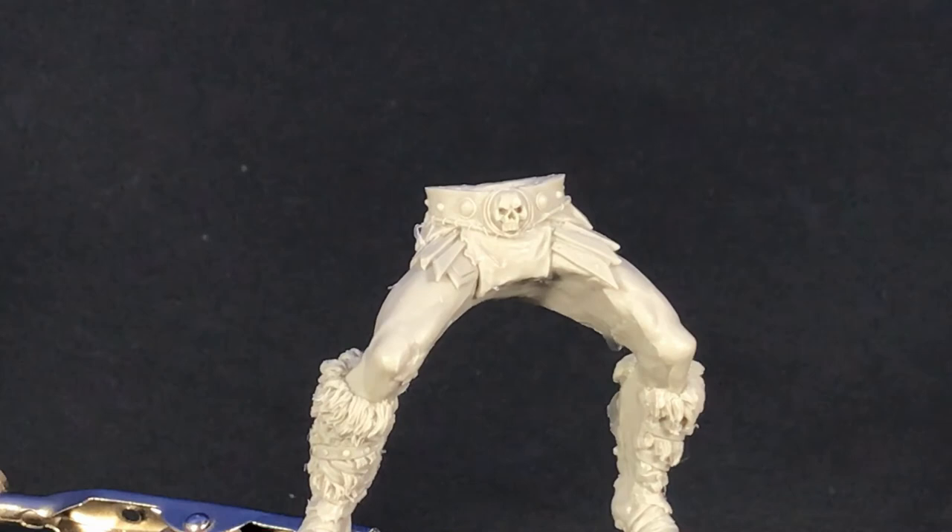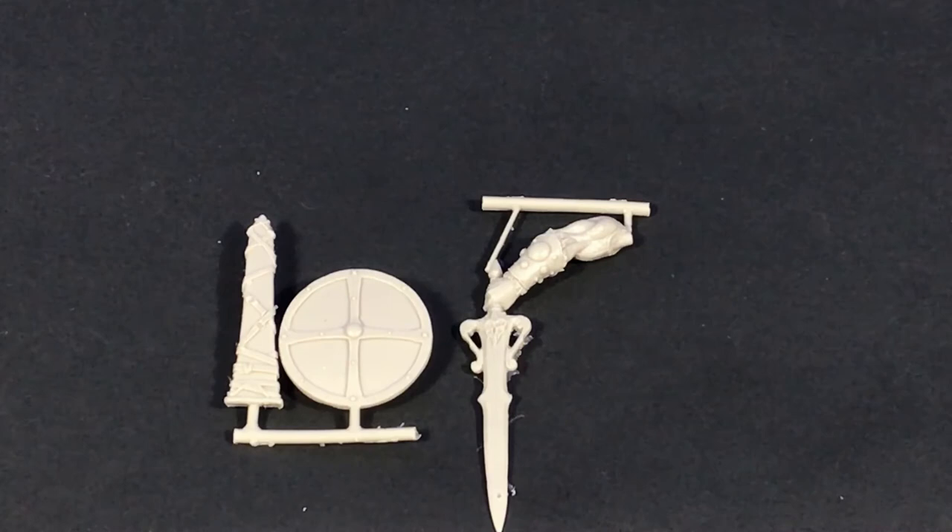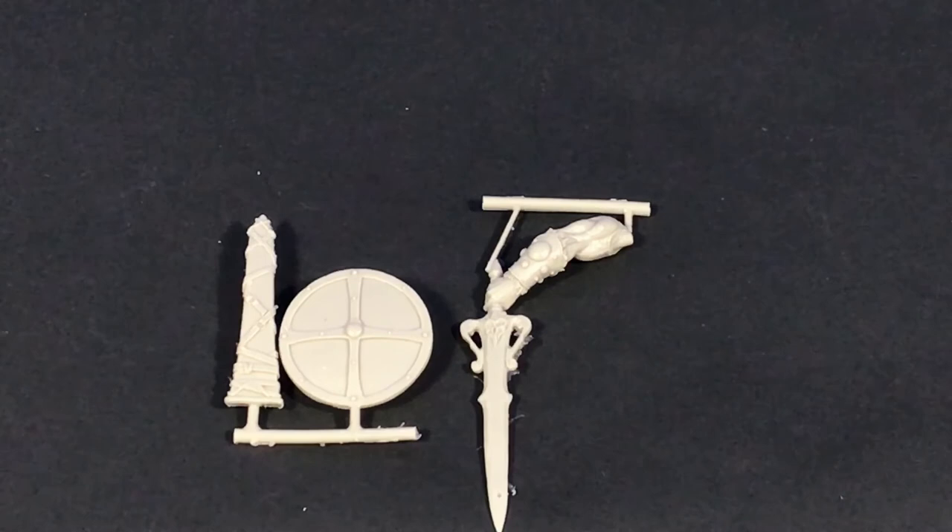Now I'll just show you his shield and his sword. You can actually see that his arm and hand is attached to the sword, which is again something I like, because it actually looks a little bit more realistic having the hand wrapped around the sword than trying to glue it in — it just never looks as good as when it's already sculpted in the hand by the sculptor. And just his shield there as well.